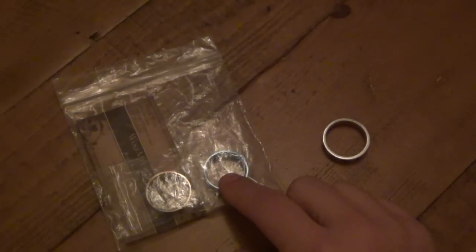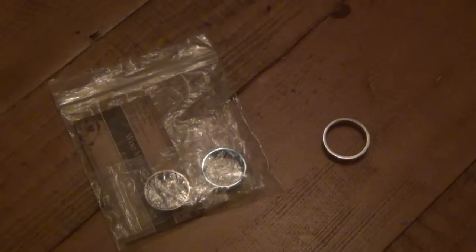What prompted me to get these rings is I've kind of been tinkering with the idea of getting a titanium ring anyway, and when I saw Nick's work, I fell in love with it. It was really clean, simple, straightforward, and I really liked it.